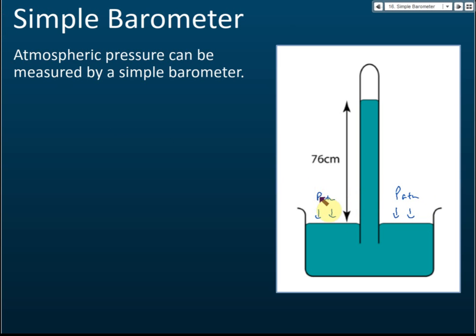The atmospheric pressure presses on the mercury surface, pushing mercury up the tube to a level where the pressure of the mercury column equals the atmospheric pressure. It stops here at around 76 cm. At that point the pressure inside the tube equals the pressure outside, and the mercury stays at that level.